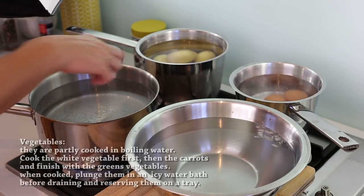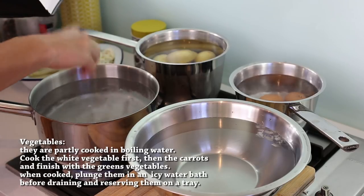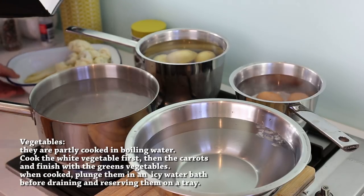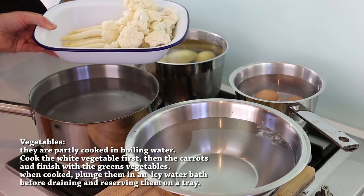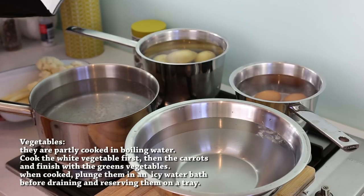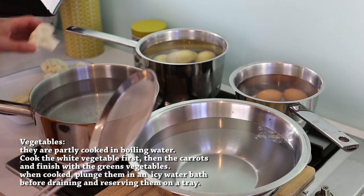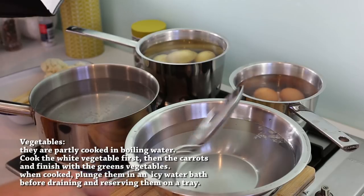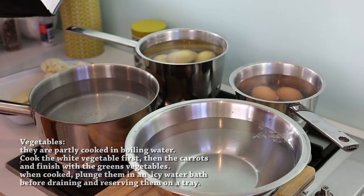For the rest of the vegetables, use a big pan of water with plenty of salt — up to 10 to 20 grams. We're gonna start by color: starting with the white vegetables, then the carrots to avoid cross coloring, and finishing with the green stuff. When they're cooked, we're gonna plunge these vegetables straight into icy water to stop the cooking immediately and conserve that beautiful coloring.